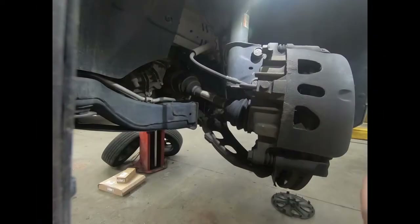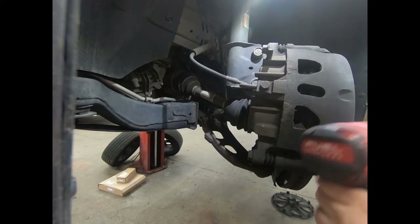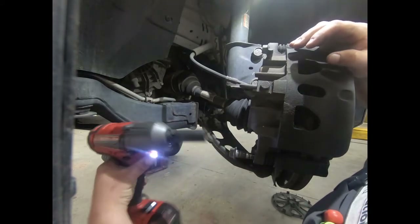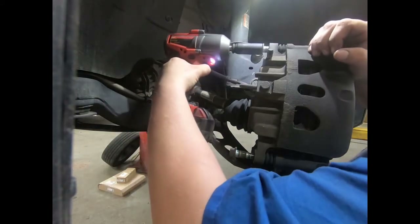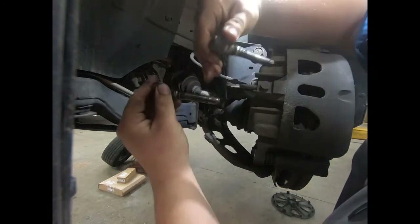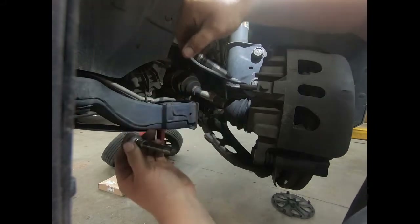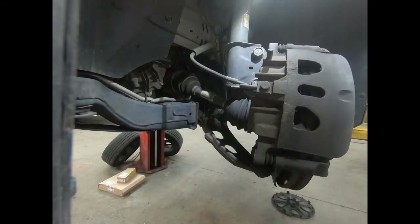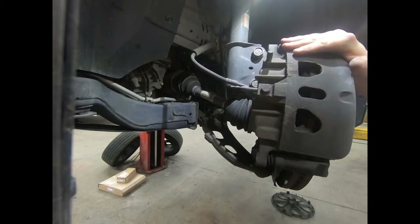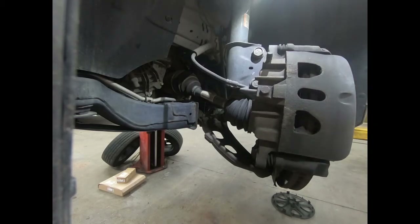We're gonna use a 17mm to remove the caliper pin bolts. These are held in with about 24-25 foot-pounds of torque, so light impact and take these right out. There will be a rubber end piece on one of the boot pins — you want to make sure that goes back in the right location to keep harmonic squealing noises down. Using a small pry bar, you can pry inward on the caliper itself to kind of free it up, then place it to the side.